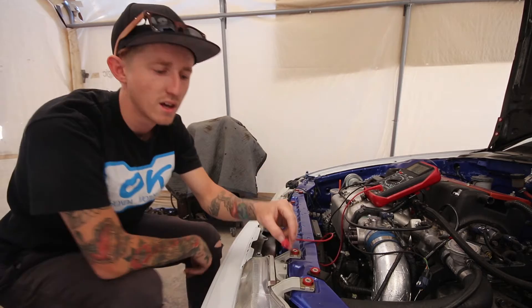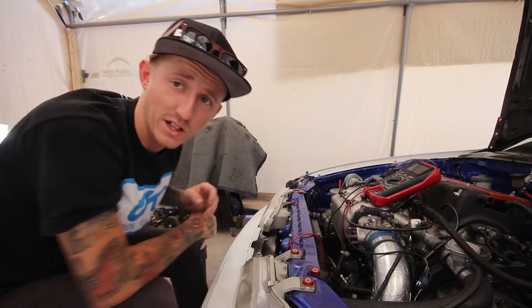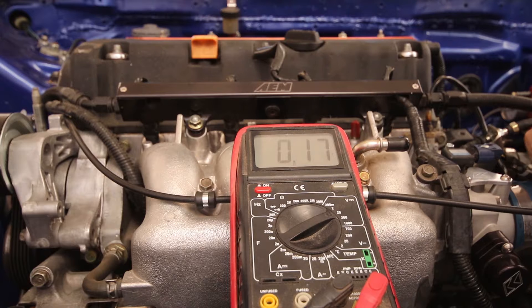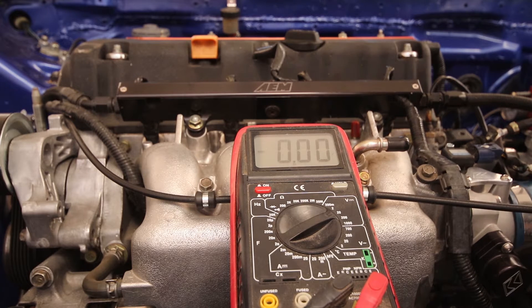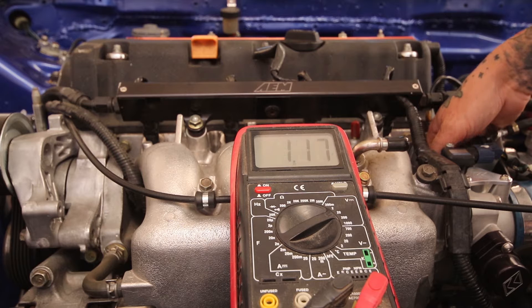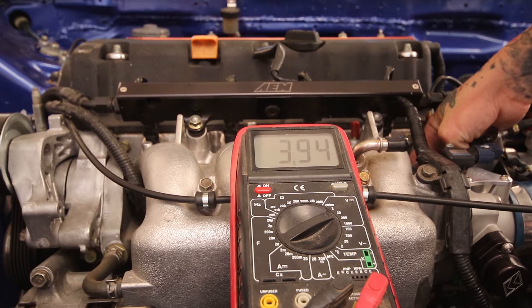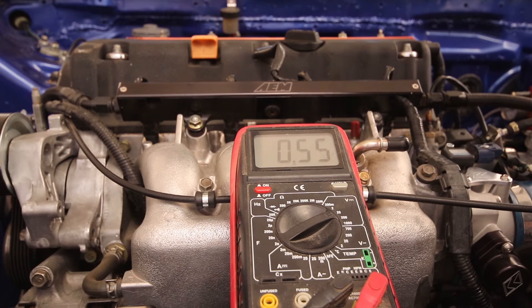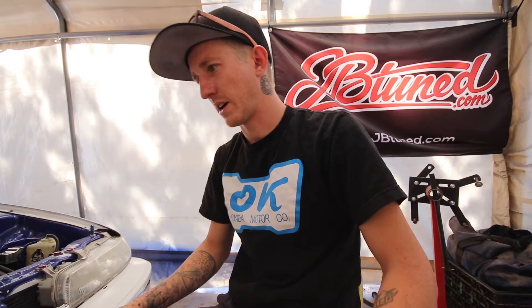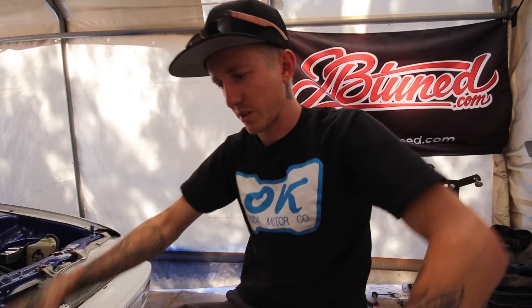At wide open throttle we're only getting 3.9 volts, and it was jumping all over the place. I'll move the camera and do it again so you guys can see. The voltage only went to about 3.94 volts. The first time I may just not have had the pin on a good part of the connector, but the second sweep went smoothly — so I'll take the second result and be fair to K-tuned.